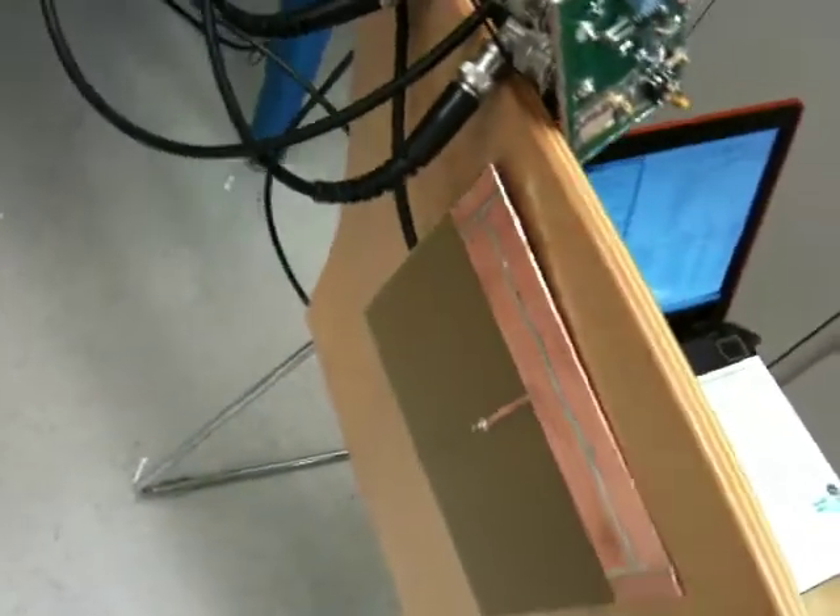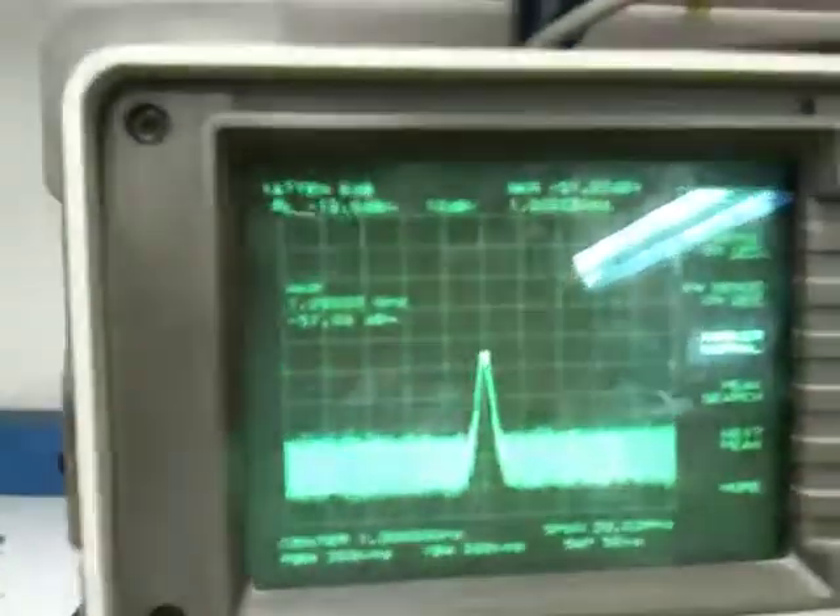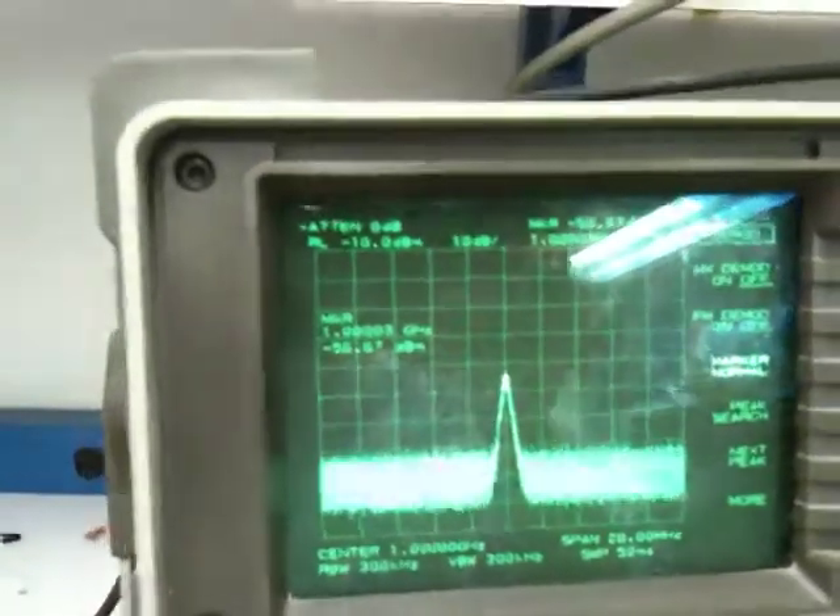Our baseband signal is audio outputted from this laptop, and here the spectrum analyzer shows a 1 GHz carrier, which it's picking up through this BNC cable acting as an antenna.